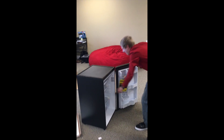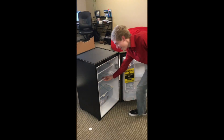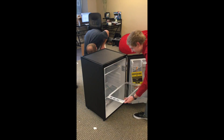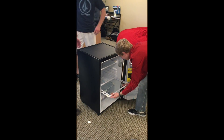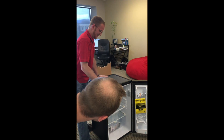Oh my gosh, take that out again so I could film this. You can stick a whole watermelon in there. I bet Tanner could fit in there, maybe.